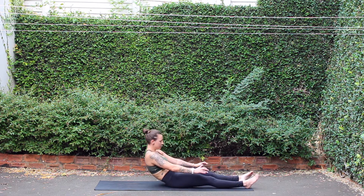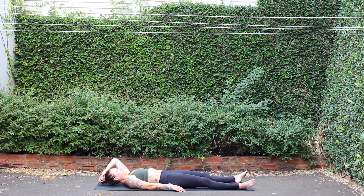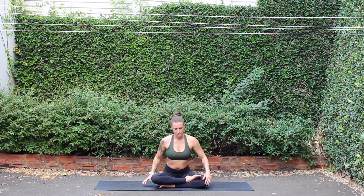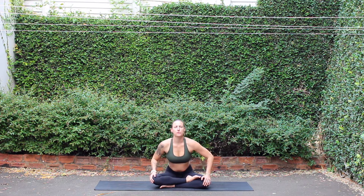Final shavasana. Sighing a few breaths out. One more — breathing in, sighing out, and relax. As you drift off into a beautiful shavasana, thank you for making it onto your mat, and enjoy the rest of your day. Namaste.